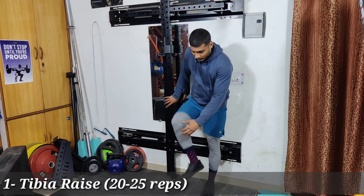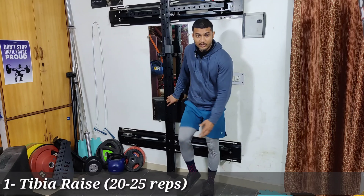Now let's start the main knee strengthening program. First, we will do TBR raises. TBR refers to the tibialis — we are working on the shin muscles here.